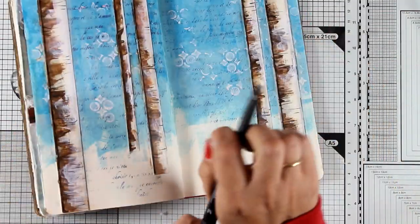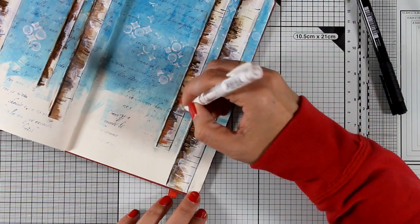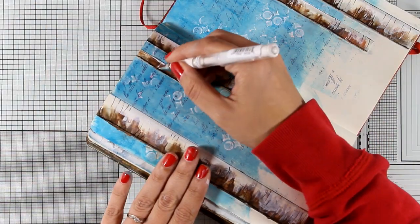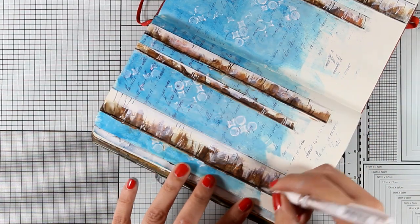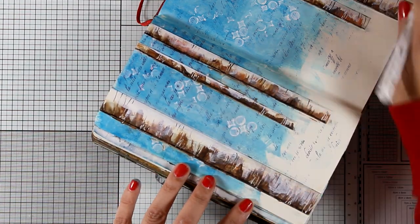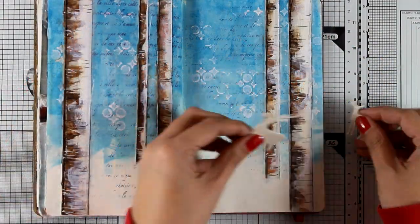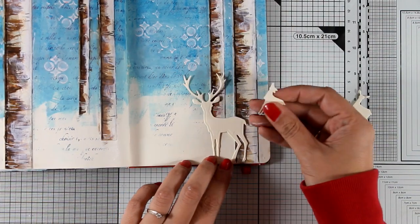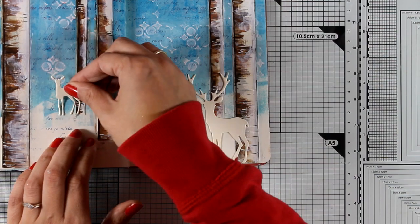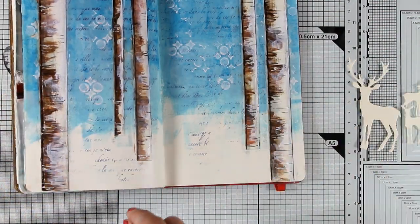Now I'm going to use my white gel pen to add some white lines along the trees, just like I did with my black marker, to highlight them even more. I just love the way my tree trunks look.